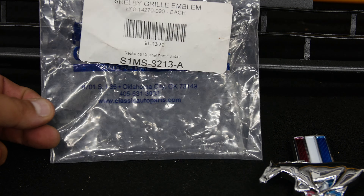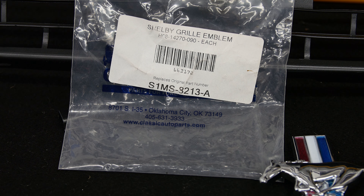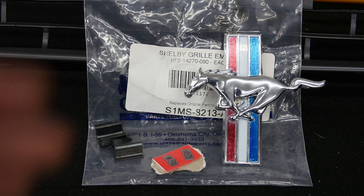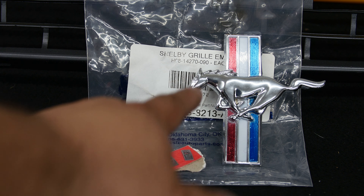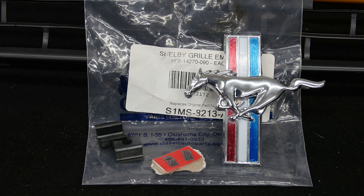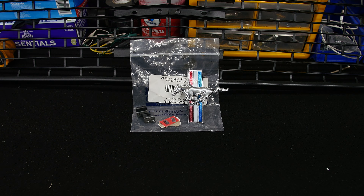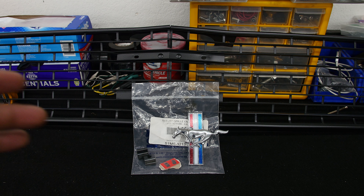The company is Classic Auto Parts — classicautoparts.com — they're in Oklahoma. I'll put the link and their address down below. They had it in stock and I paid about 28 bucks for it. If you can't find this kit, you can find the fender emblem from Scott Drake all day long and put it on your grill. I believe it's the same for the 64-and-a-half and 65, but you'll have a different style grill — the 64-and-a-half and 65 are honeycomb.